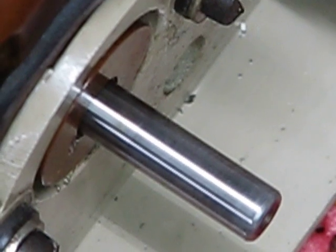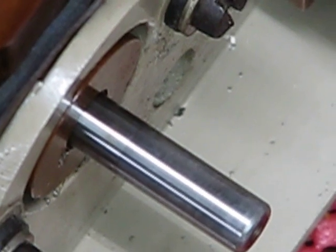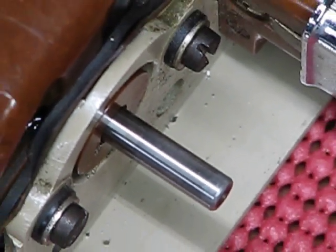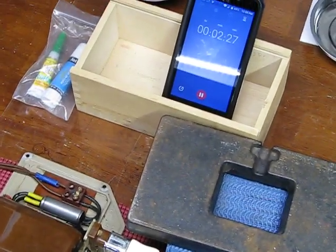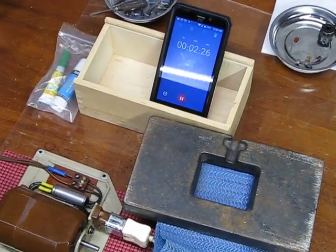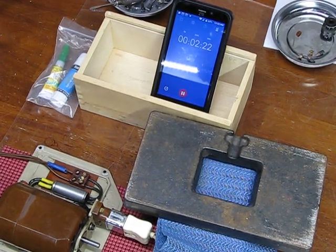I'm now seeing leather sewing capability with this motor. I was originally thinking more along the lines of denim sewing when I got this motor from Arik, but I'll tell you — I'm seeing leather sewing now, folks. Multiple layers, multiple layers. We've got about two minutes and 23 seconds left.